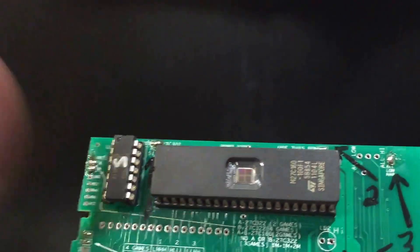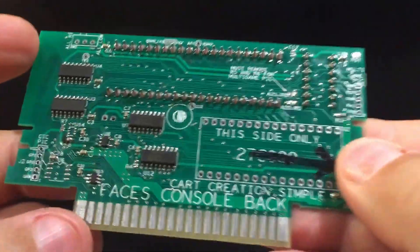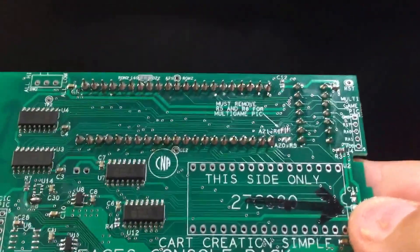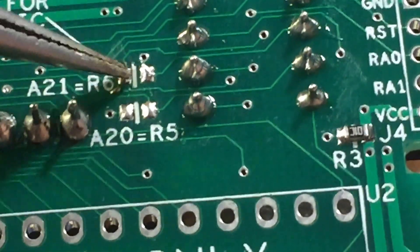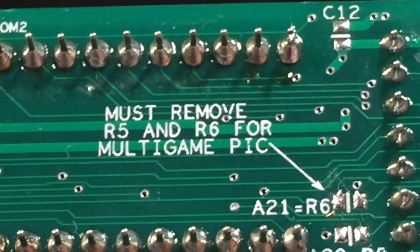So in a nutshell, that's what the microcontroller does. Without the microcontroller, it's just a single game. If you do use the microcontroller, you must remove these two resistors — R5 and R6 must be removed for multi-game. So if you're doing a multi-game, you've got to take those two off. They're real small — just put some heat to them with your soldering iron and they'll slide right off.